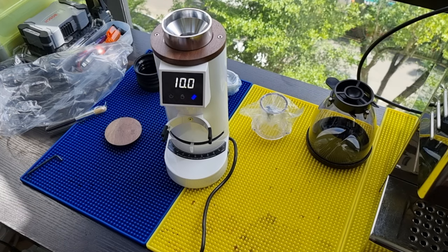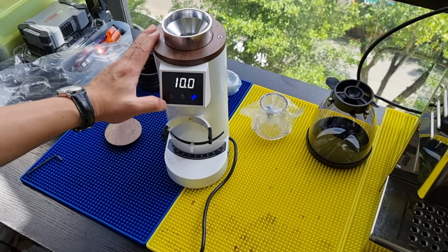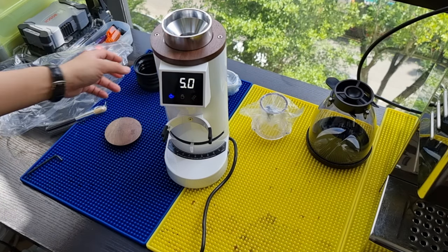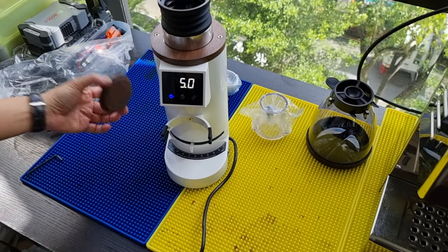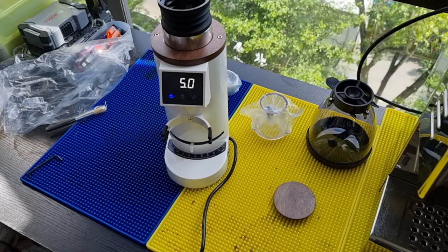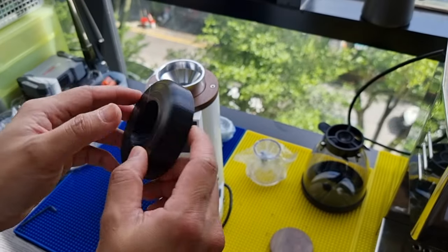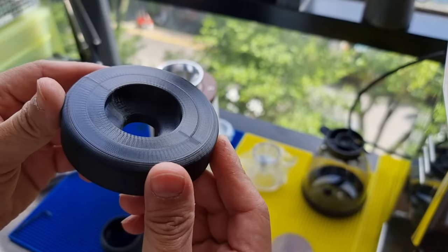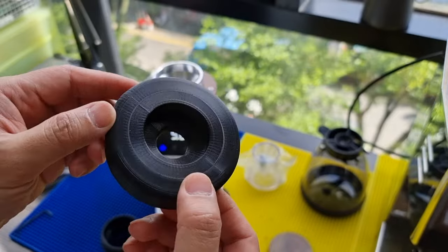The time adjustment is in increments of 0.1 of a second. Hold the button until the number flashes, then press the manual button to confirm the time you've set. Both the double-shot and single-shot timers can be adjusted the same way. I'm going to swap out the walnut cover for a cover designed by my friend Thomas.